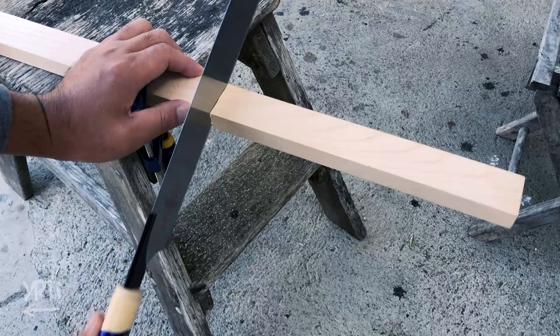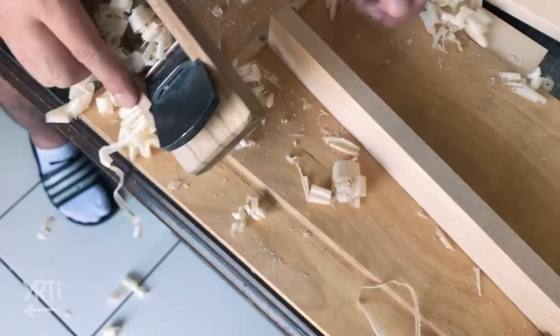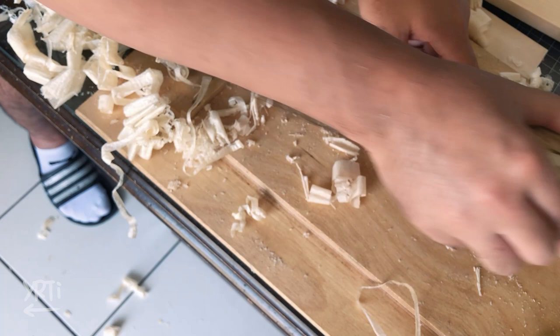So first, as usual, I cut wood — this time I'm using scrap wood. Then I planed everything. I wanted to learn more about how to plane, so the wood ended up getting a little thinner than I wanted. The experience is so important.